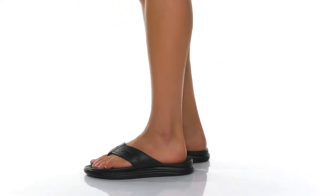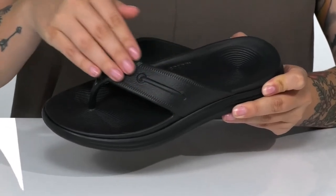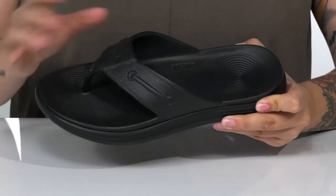You'll be comfortable and stylish with these sandals by Sperry on your feet. These have a synthetic upper with a smooth inner lining.